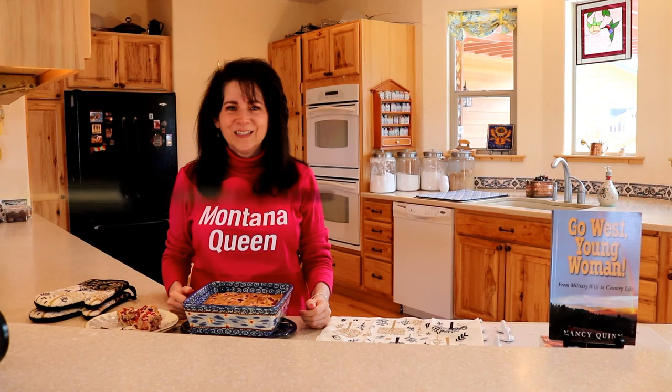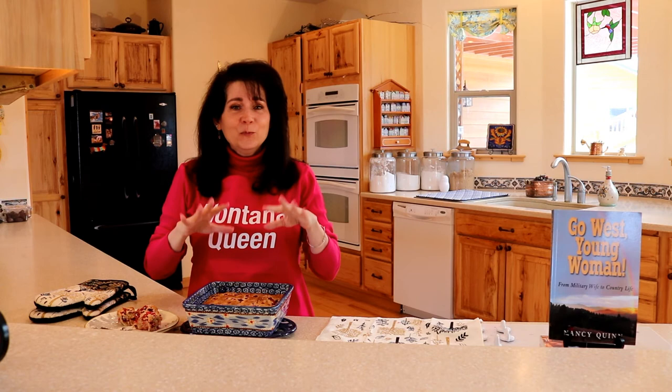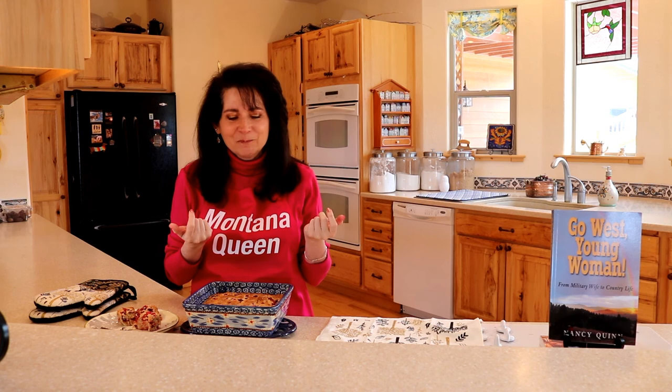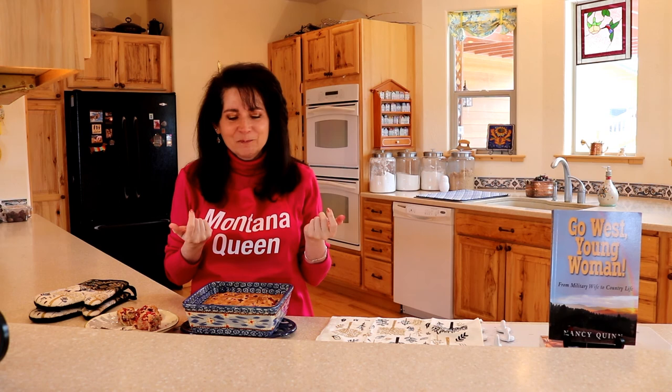I hope you try this recipe and leave a comment for me. I also hope you investigate the links below if you're interested in learning more about my books and my art. Subscribe to the channel to see more videos about life in the modern wild west. Before we go, I want to mention — I did get an email from someone who doesn't know how to subscribe to the channel. If you have an account, there's a small red button that says subscribe, and I believe it's on the lower right-hand side of the channel. If you click on it, it's as easy as that.